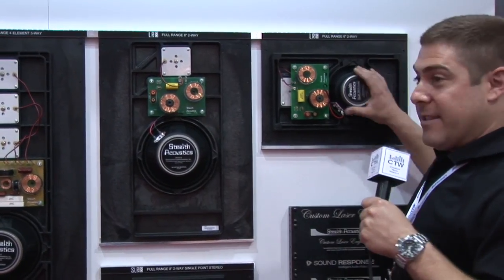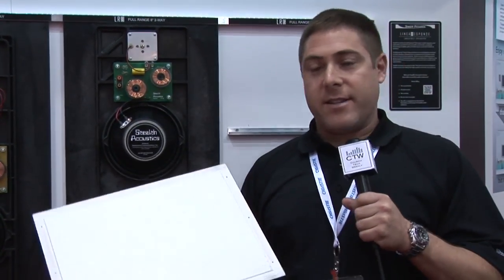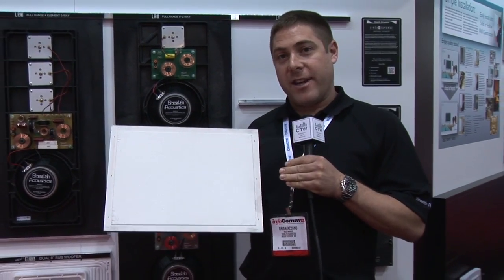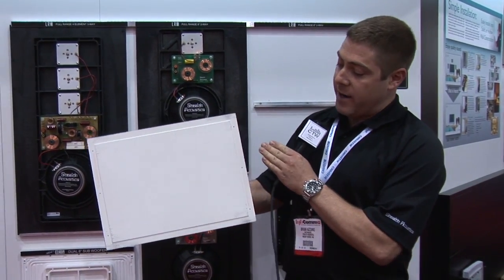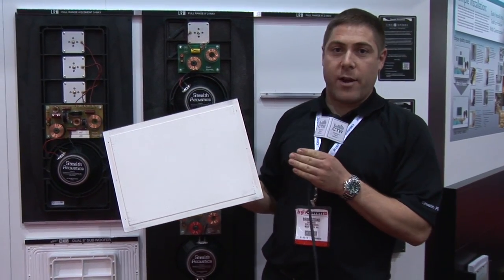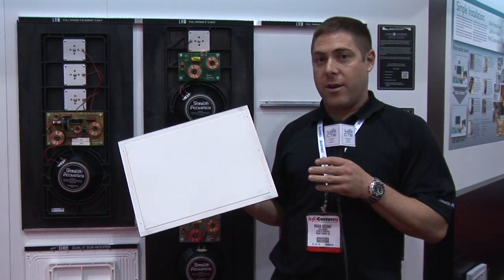Hi, my name is Brian Azano with Stealth Acoustics. We are looking at the LR series of invisible speakers. These are flat panel type speakers designed to finish just like sheetrock or other types of wallboard. They mount to the framing in the wall or the ceiling. The sheetrock is butted up to the edge of the speaker and the seams are taped and mudded just like a standard drywall patch. No special materials are required — just standard joint compound.